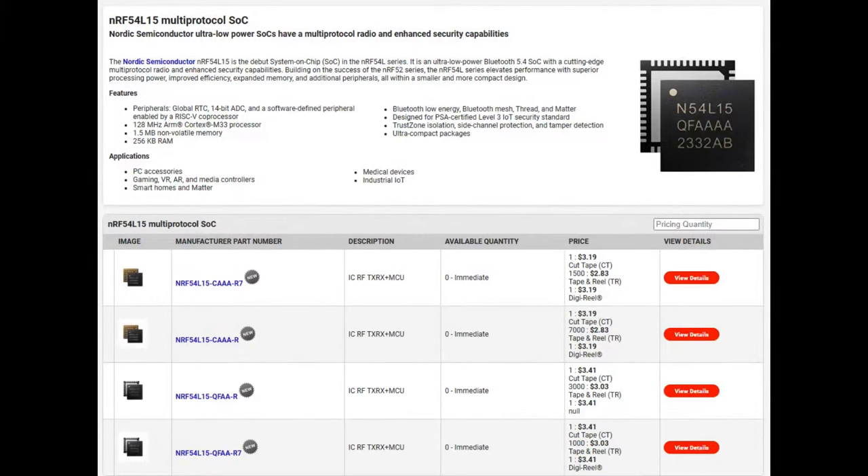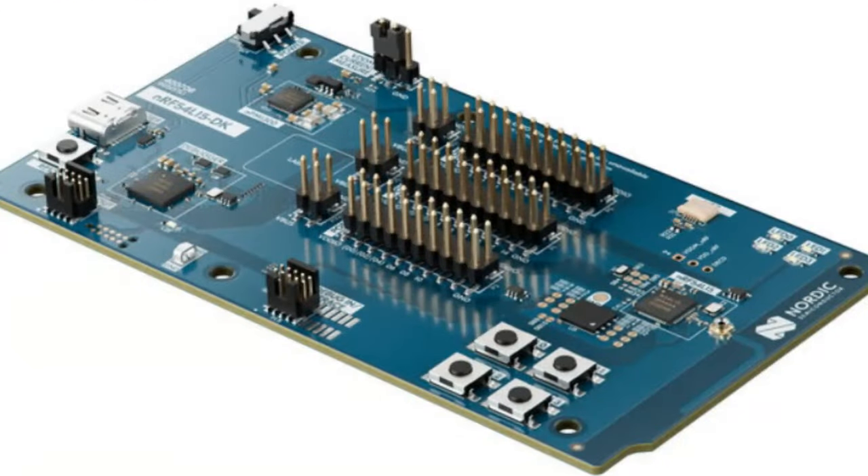Right now only the NRF54L15 is available — the largest chip in the series — and the others are coming soon. Sign up at DigiKey. What's in stock right now is the dev kit for only $40. I already picked one up. It has everything, including power monitoring and the programming interface built in. I strongly recommend picking up one of these dev boards if you want to get started with this chipset immediately.